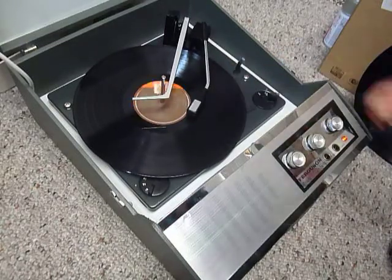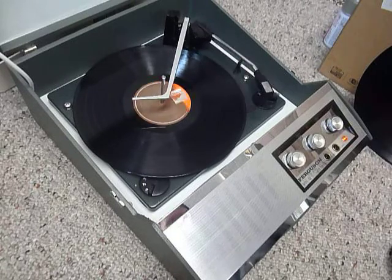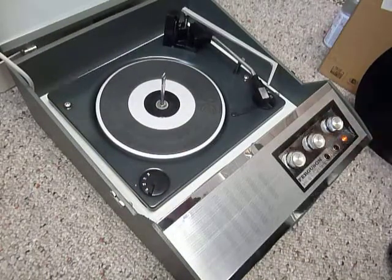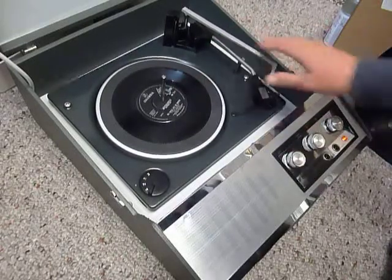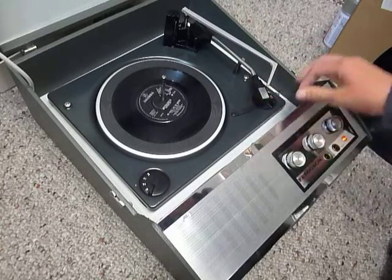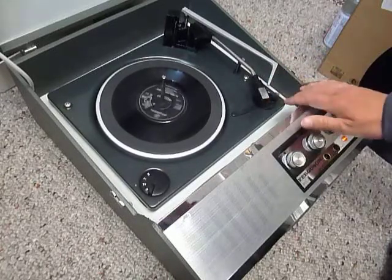The arm lifts off automatically at the end of the record. If you don't want to use the auto changer and just want to play one record manually at a time, you can place an individual record down the spindle onto the platter. With the stacker bar in the upright position for a 7-inch record, you can flick the switch all the way around and the arm will go across — that's for 7-inch only. Or select manual start for any size and place the arm onto the record yourself.